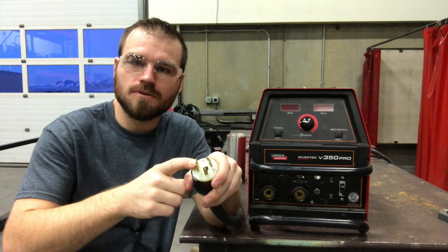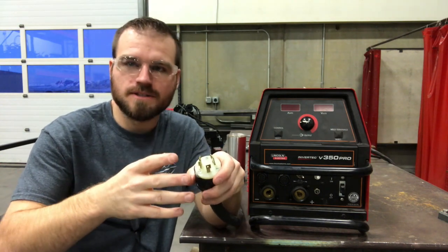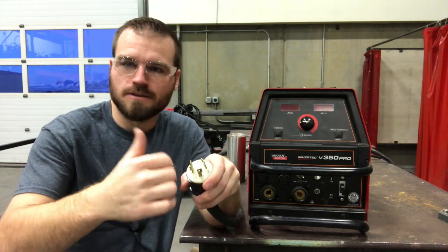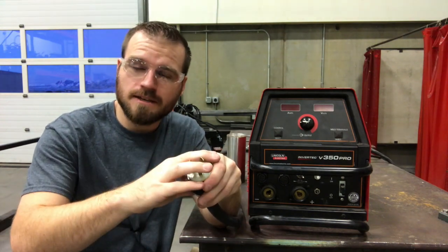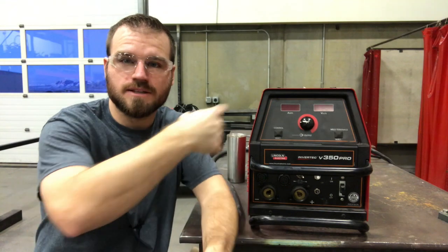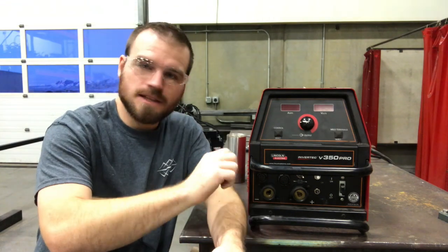So make sure that whatever plug you are going to use, it actually fits into the outlet. Don't try to force it, don't bend it, don't change it in any way. I'm going to go ahead and plug this in and then show you how to set up the actual welder, get the leads plugged in, and then you'll be set to go.